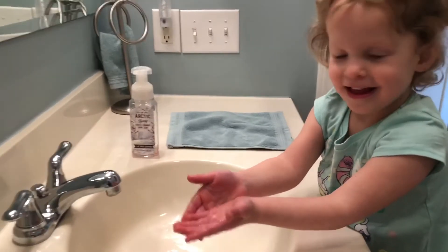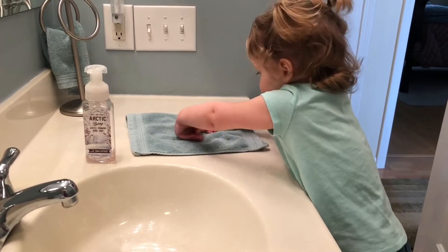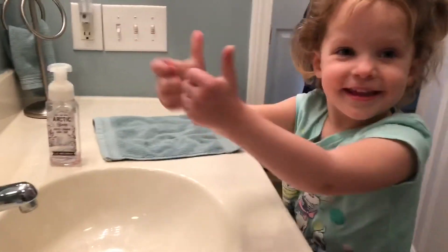Can you dry them off now? Can you give me the thumbs up? Thumbs up.